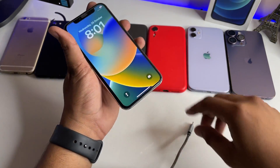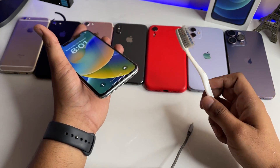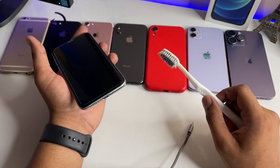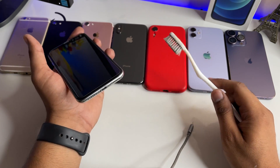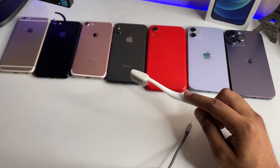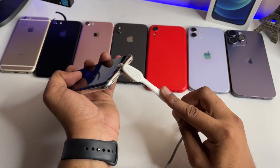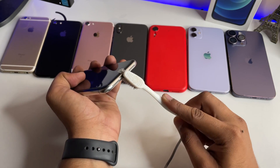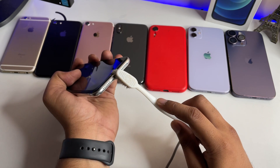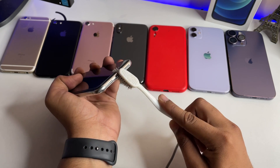If the cable is not the issue, grab a toothbrush. You should use acetone — also known as nail polish remover — or you can use petrol. Dip your brush into it and gently clean your iPhone's charging port. Don't use too much — just one or two drops — just enough to clean the jack.